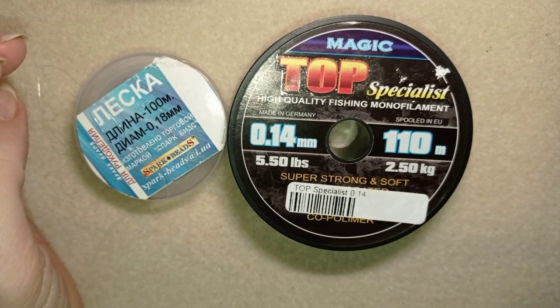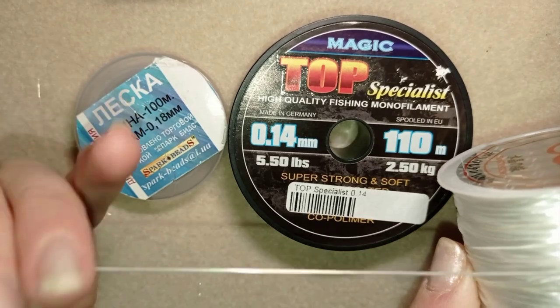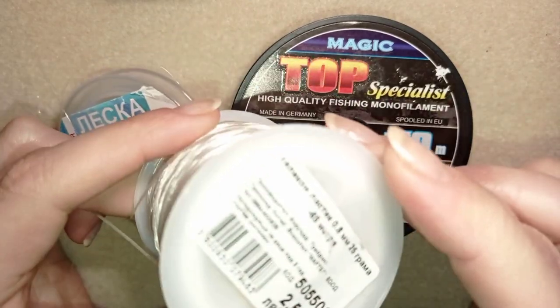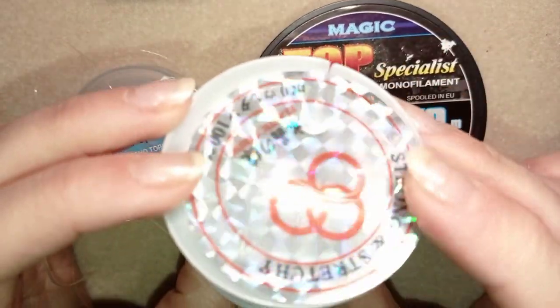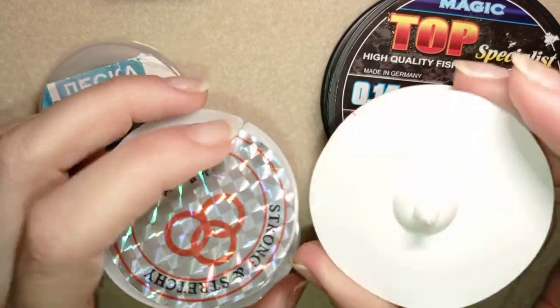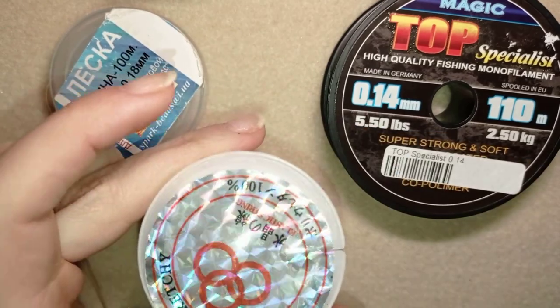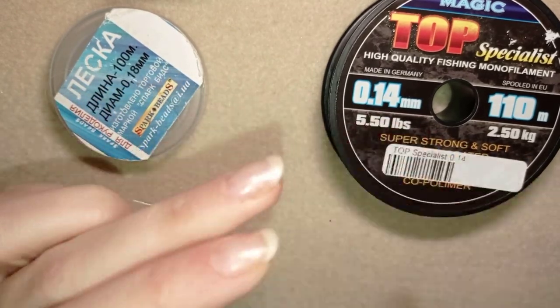Another thing I wanted to mention is that you could also use a stretchy thread for some projects — for some bracelets. Here I have an example: this is for a stretchy bracelet that you could make.